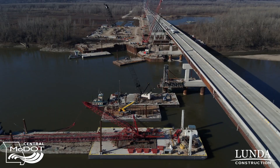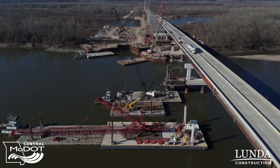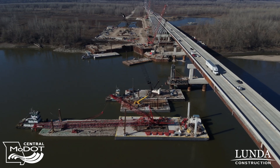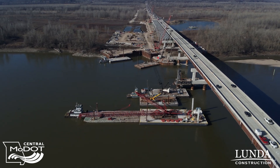Here we are approaching mid-March and the weather has absolutely been great, so we're making a lot of headway. We're pretty much solely focused right now on the steel girders, focused out toward the river. Our biggest problem right now is just low water — we don't have enough water to float the barges, so we're hoping for some spring rains to bring that up.